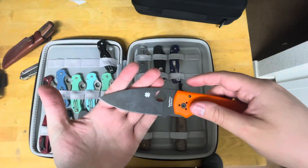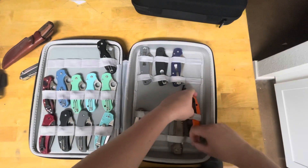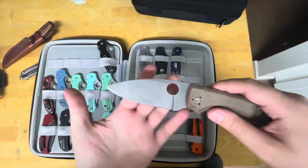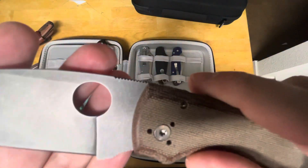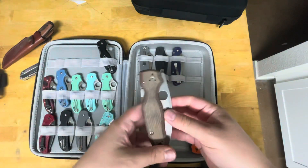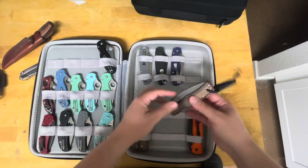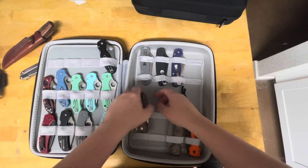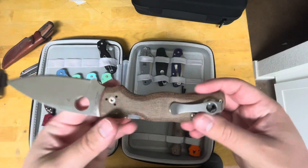We've got the XHP Cutlery Shop exclusive — that's what the DLC blade is. We've got CruWear and Micarta from the original sprint; you might just barely make out the letters on there — probably not with this lighting — but it's one of the originals. Then I've got the zero Shaman with an MXG deep carry clip; this one's got my edge on it.